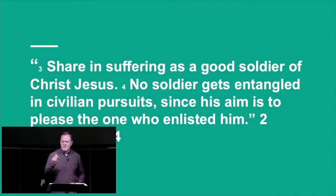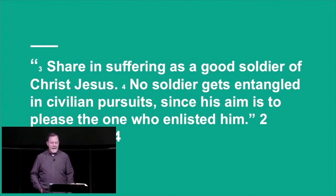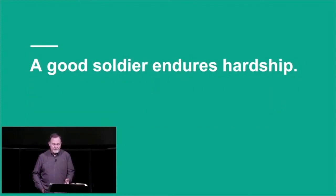There are a couple of things Paul says about soldiering. First, share in suffering as a good soldier of Jesus Christ. One of the things that really disturbs me is that there are all sorts of aberrant theologies that have no theology for suffering. It is such a dominant theme in Scripture. You can't preach the gospel without talking about it. The only way to glory is through some hardship. A good soldier endures hardship, and ministry is a really good place to find it.